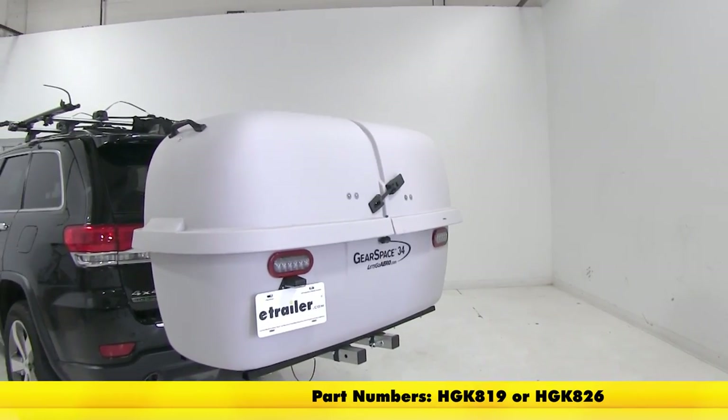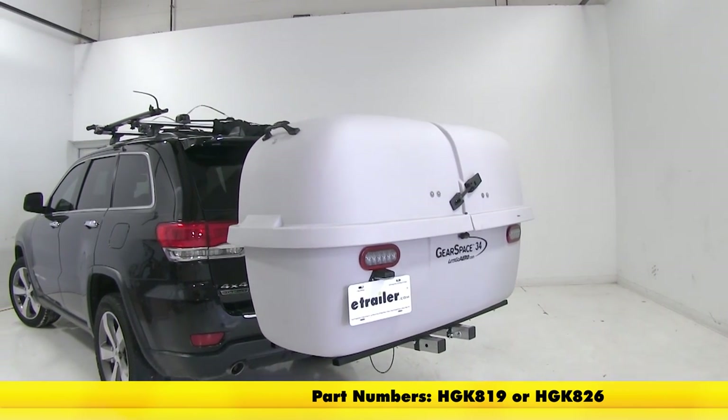And that's going to complete our look at the Let's Go Aero Gearspace 34 Enclosed Cargo Carrier for 2-inch hitches.